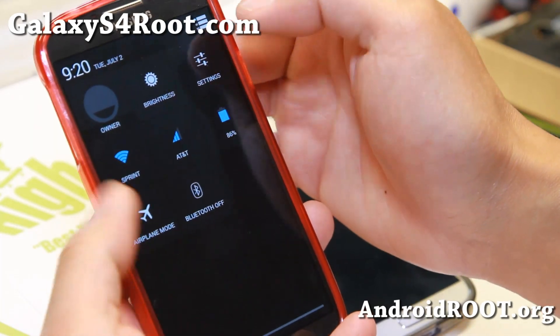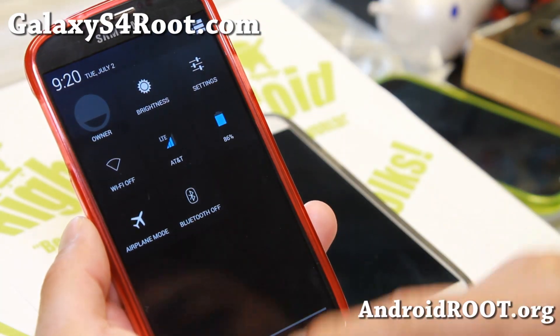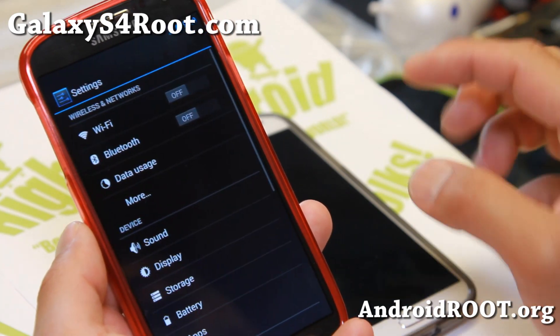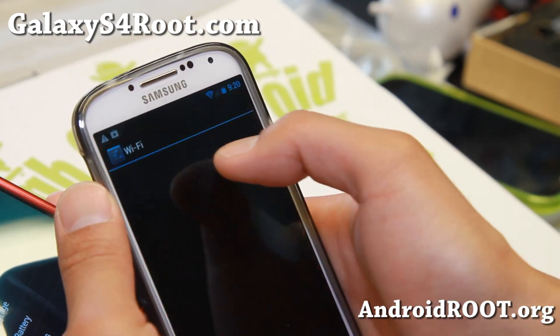Let me show you that my 4G LTE is actually working — 4G LTE working just fine there with the signal working just fine. Now with the ported versions, the signal is a little bit off. It doesn't actually show it, but you'll still get LTE.